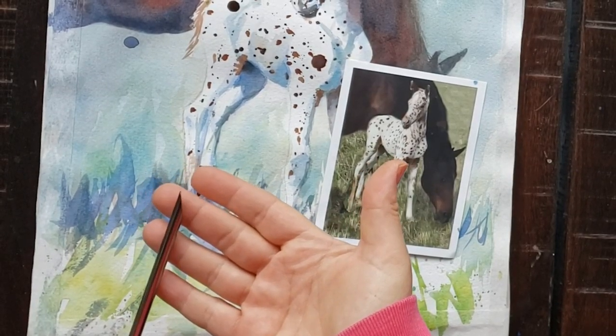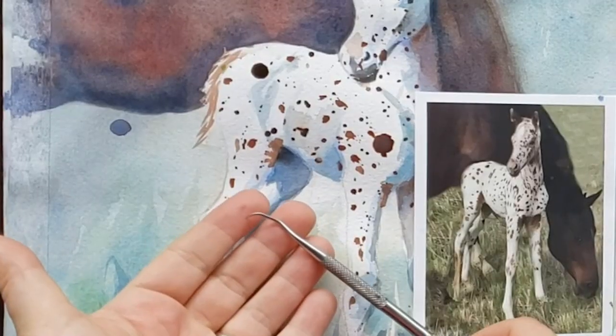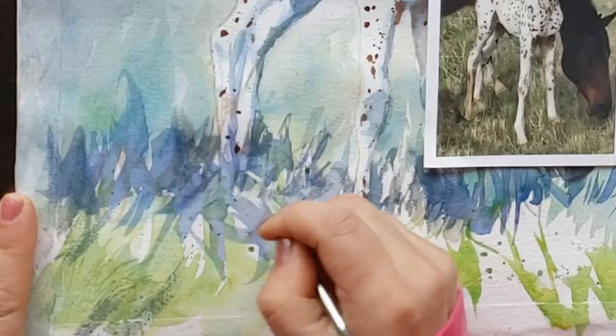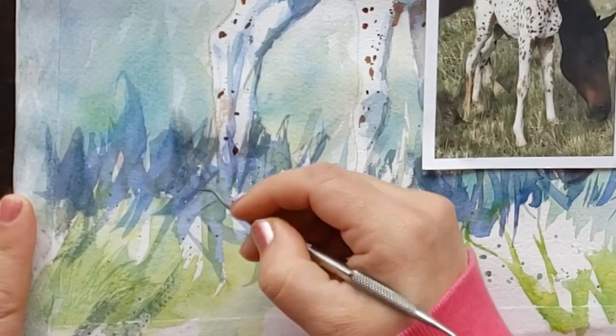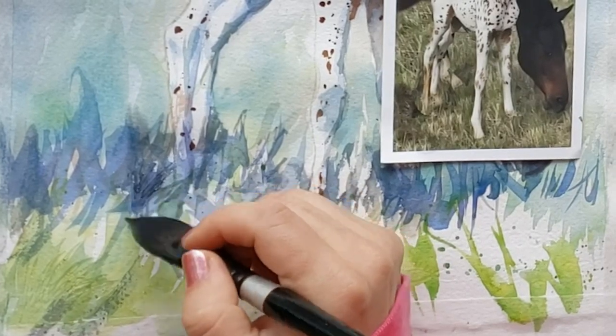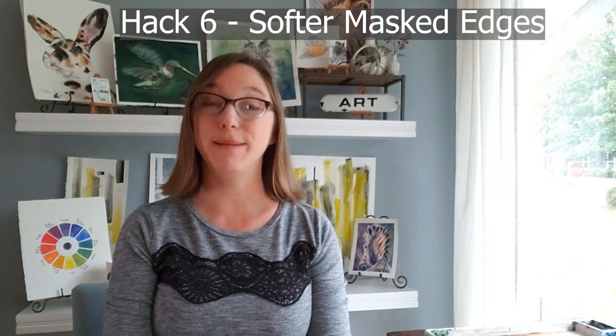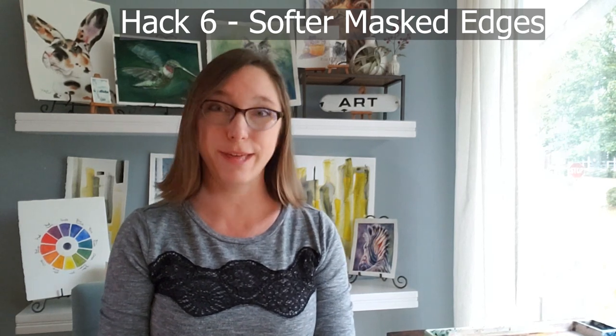You can also use other sharp objects. Often the tip of a paint brush handle will have a chiseled end you can use to scrape into your watercolor. I've used a dental pick before for this purpose. You can use the tip of a dead ballpoint pen. There are lots of different things you can use to scratch the surface of your paper to give it texture.